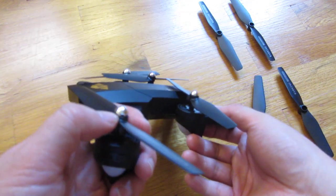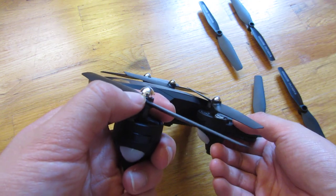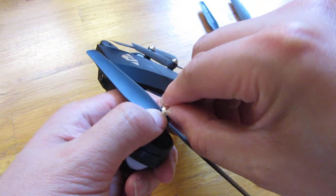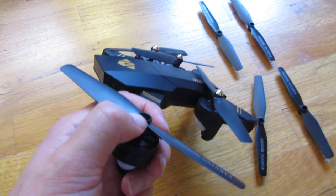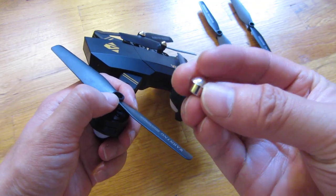So what I'm going to do here is put my fingernail there and put my other fingernail here and just pull it out. And it'll spring out like this.